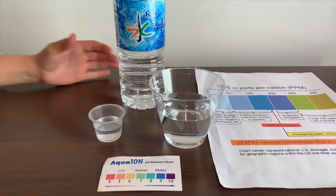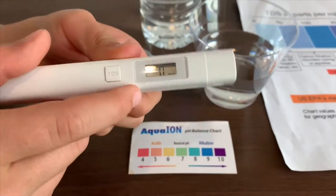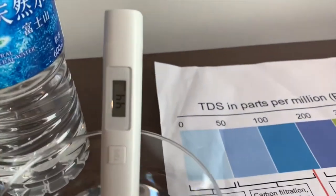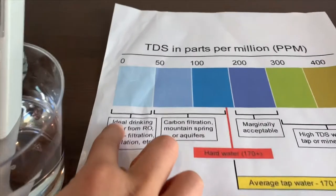First, we're going to test the TDS level. Turn on the TDS tester, make sure it says zero, and let's put it in. 44 — that is ideal drinking water.